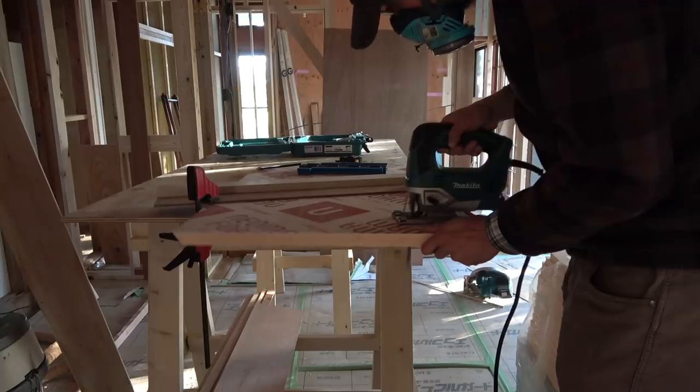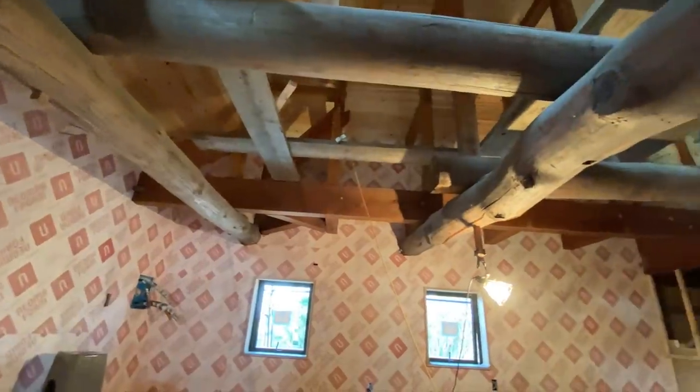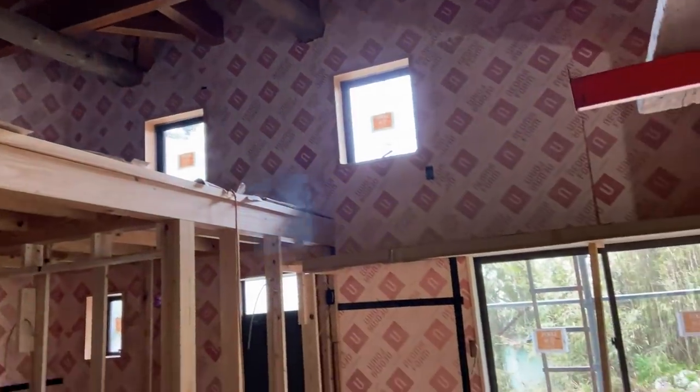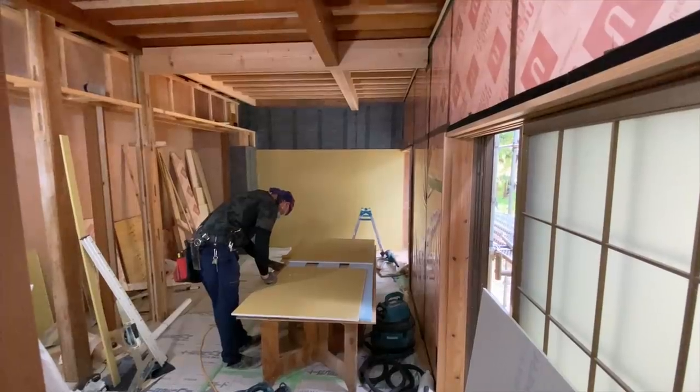I'm not a great multitasker, and measuring and cutting the foam accurately, especially to fit around the beams, required quite a good deal of concentration — moving a camera around and pressing record was just one step too far for my limited brain. It was a formidable task, but I got it done in the end.